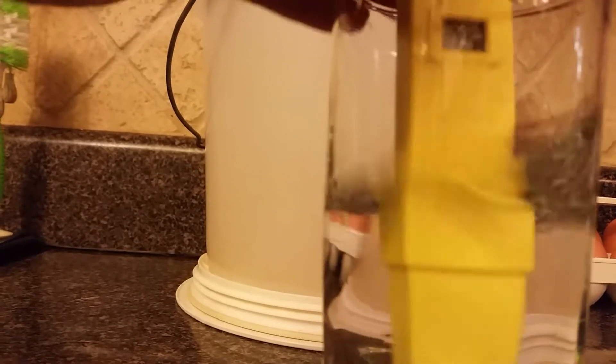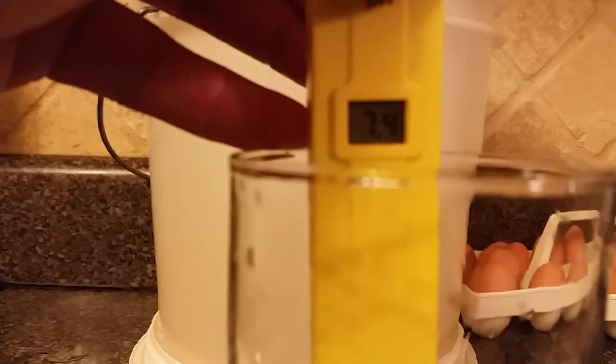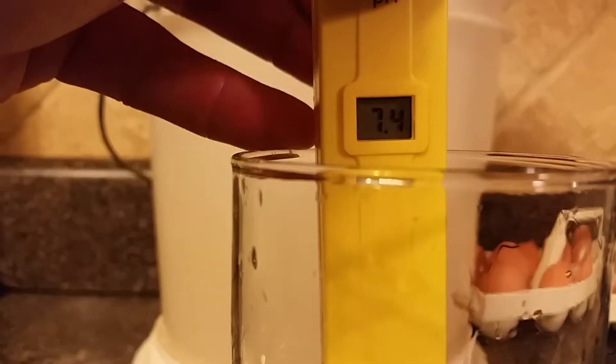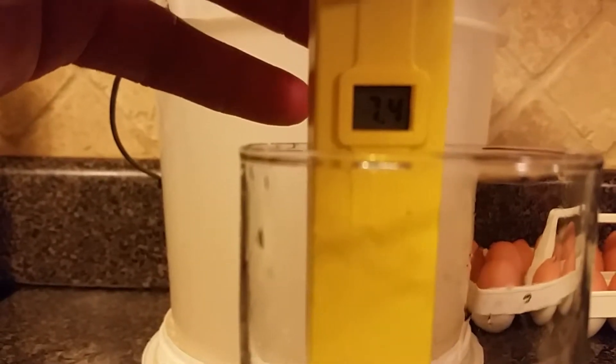Ideally you want to put it in some distilled mix to clean it before you contaminate your other water. Let's see — it's still going down. Try to get that bulb nice and cleaned off. Looks like it finally stopped moving — so it reads 7.4. It took it down from 8.4 to 7.4, and I've tested it before and it's been as low as around 7.0 exactly. That's an RO filter with really good reviews, and that's why — because it works.